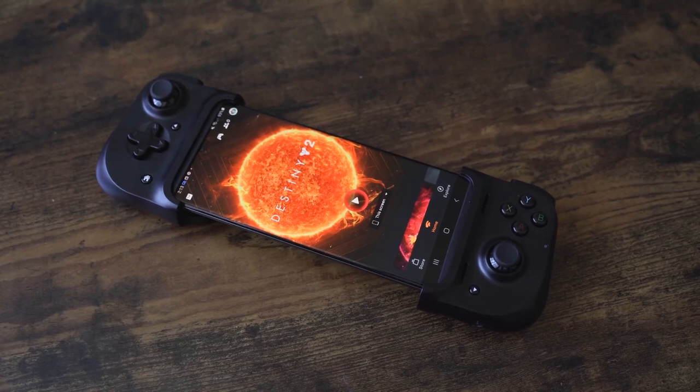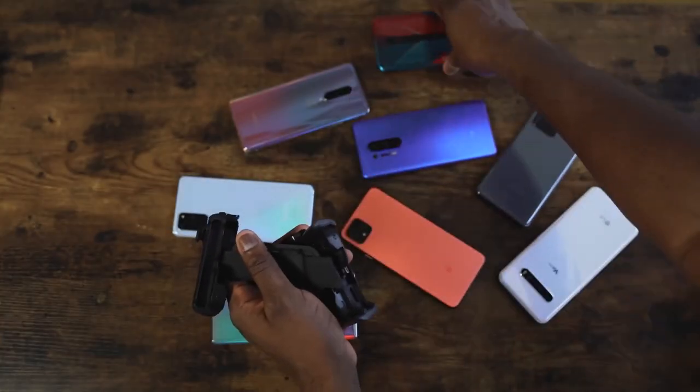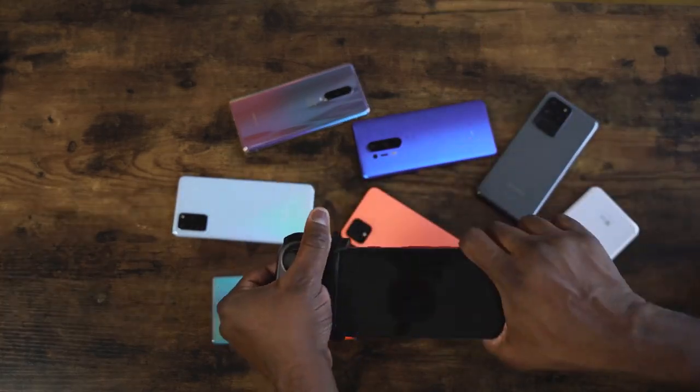I've tried it with the Galaxy Note 20, the S10 Plus, the P40 Pro, the OnePlus 8 Pro — you name it, they all fit in. So whatever Android device you have will work with this.